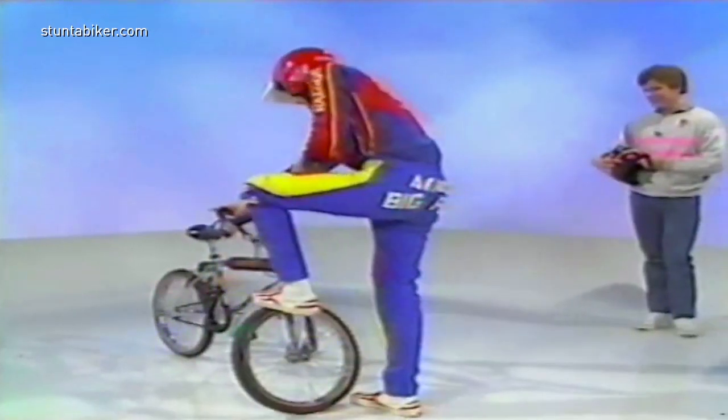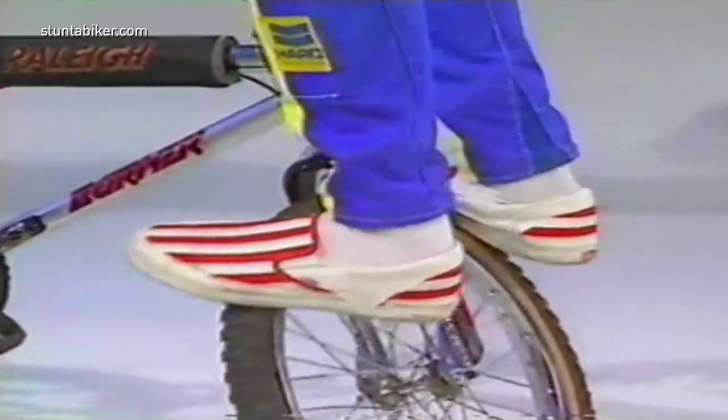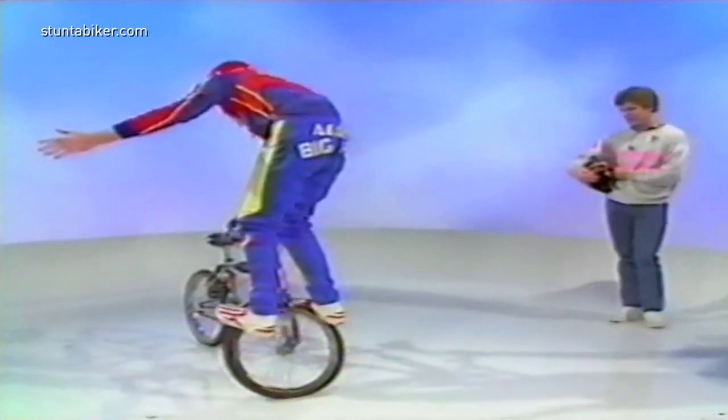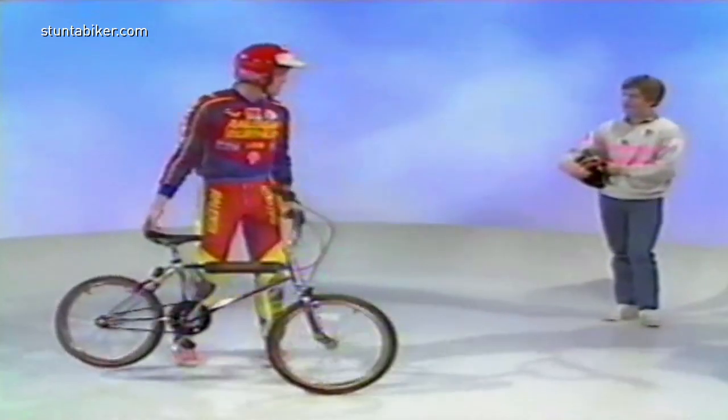The next trick is called the wheel stand. This is one of the most basic tricks you can do on a BMX. It just involves getting the bars between your legs, then taking your hand off to make it look flash. Yeah, most of these are balance tricks.